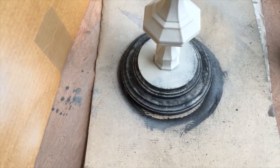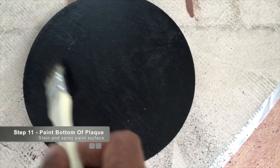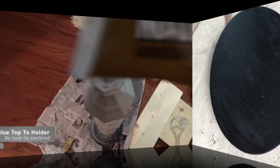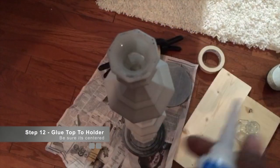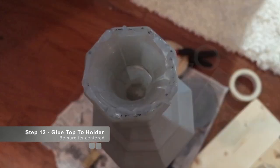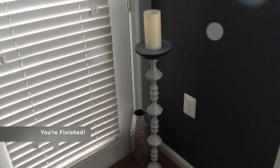Now we're going to take our other small and large plaques and fuse them together, repeating the same process of staining and spray painting, then flipping it over and staining and spraying the other side too — this will be our top part. Then we take liquid nails, apply it to the top of the stacked glass, and put the painted top part on there. And then we're finished!